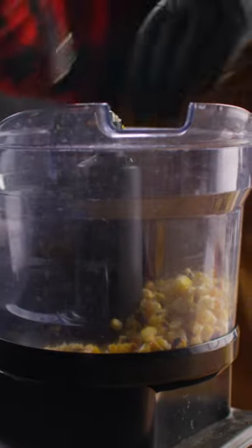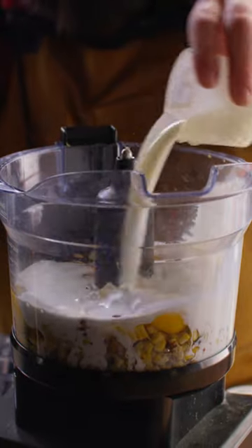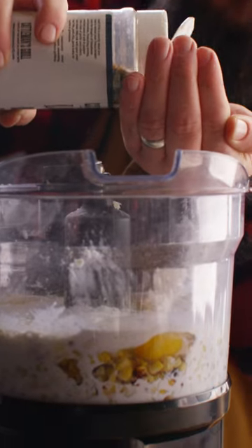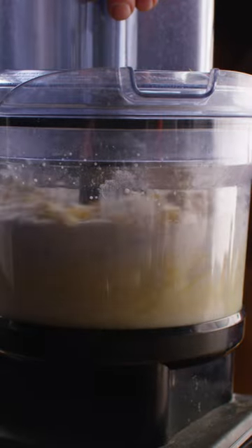Now toss those corn kernels into your food processor and add the remaining ingredients: eggs, cream, buttermilk, sugar, butter, a little bit of flour to thicken things up, some baking powder for the pow. Season it up with the Cattleman's Grill Lone Star Brisket seasoning and give it a blitz.